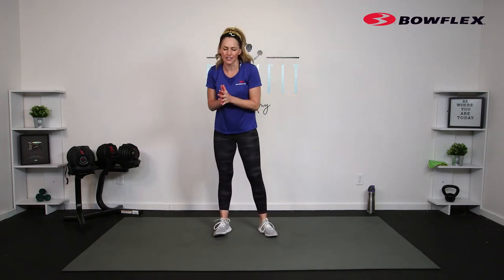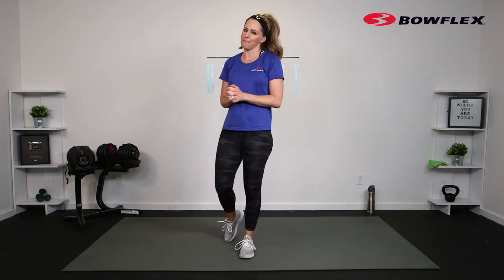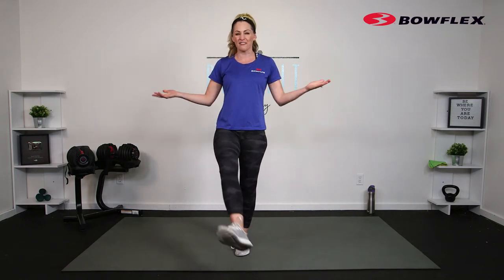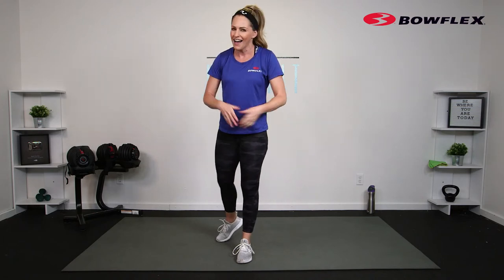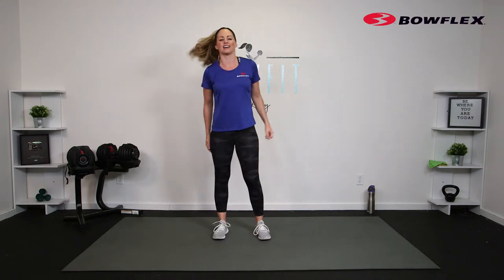Hello Bowflex family, good morning or good afternoon, whatever it is where you are. I'm Amy and today we are doing a 30-minute dumbbell lower body and core workout. We're going to be using a set of dumbbells — I'll be using my Bowflex SelectTech adjustable dumbbells, so I'll be going up and down in weight. Use whatever you have available; if you don't have weights, just do bodyweight and you will still get a great workout.